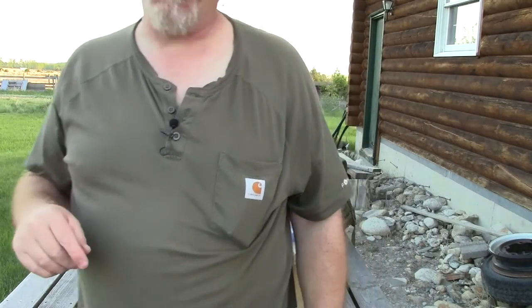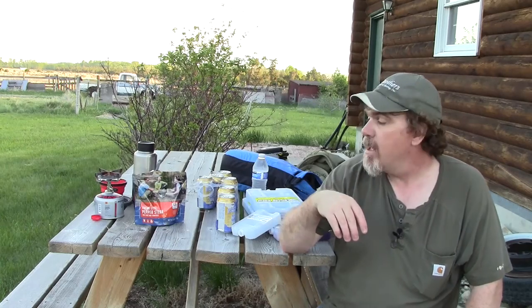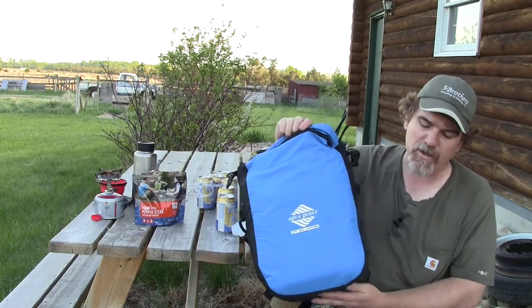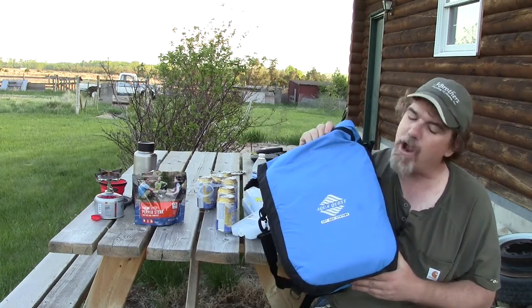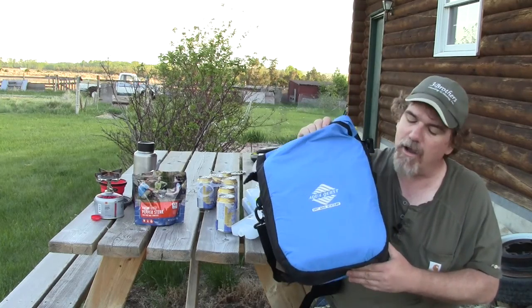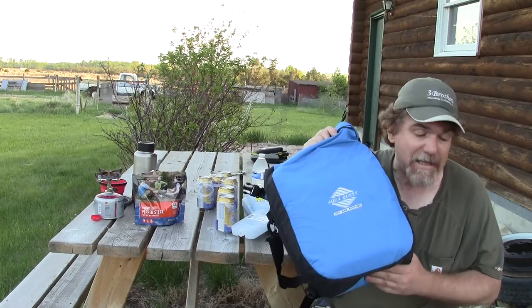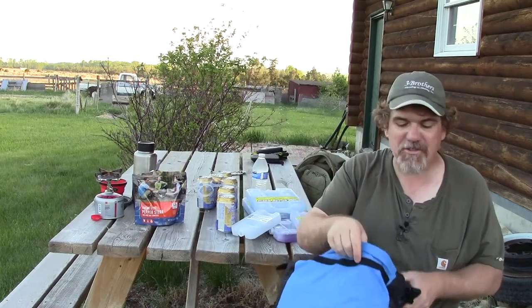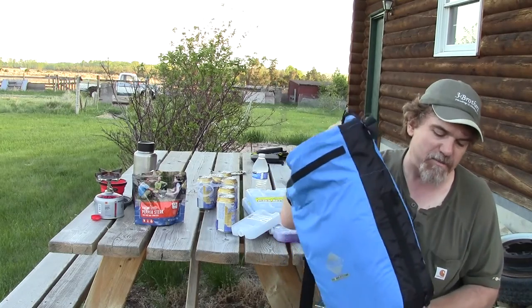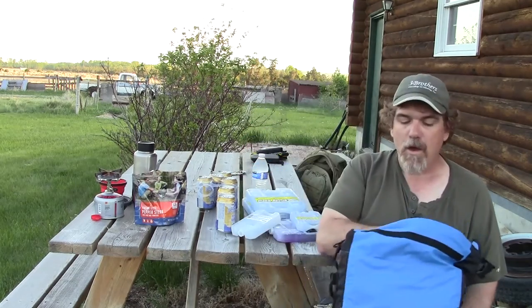We've reached the end of the video. This Aqua Quest Cool Cat is right at the top of my highly recommended gear list. It's a great dry bag — you can put your camera or electronics in it in a boat and not worry, or use it as a cooler like today, or even keep a meal hot while traveling. I love multi-purpose stuff, and this is so nicely made and well thought out.